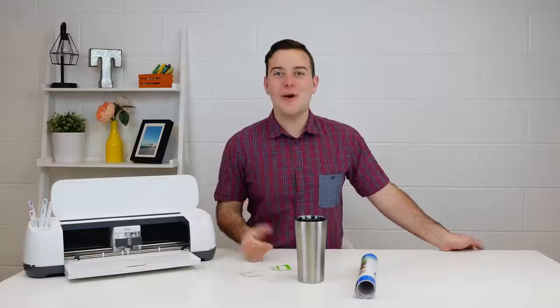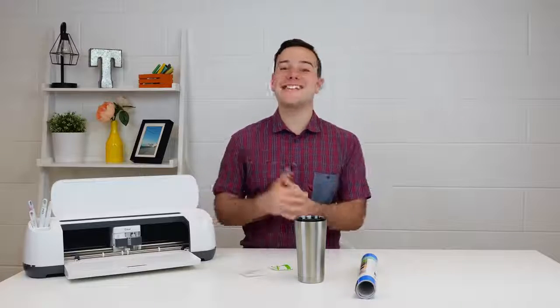Hey everyone, Tanner Bell here. Welcome back to my YouTube channel. I'm so excited to have you here today because we're answering another one of my most asked questions. Everyone is always leaving comments asking, Tanner, I really want to be able to sell tumblers, but I do not know what vinyl to use and where should I get the tumblers. So in today's video, I'm going to break it down for you guys and give you some tips and tricks that I've found when creating tumblers.